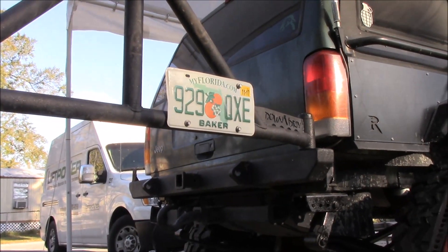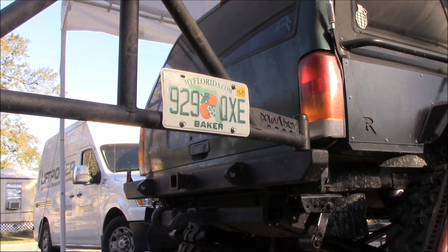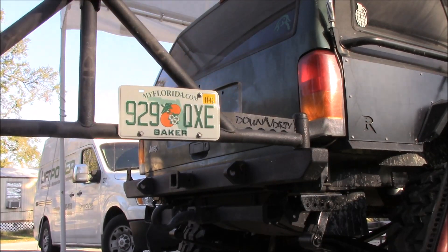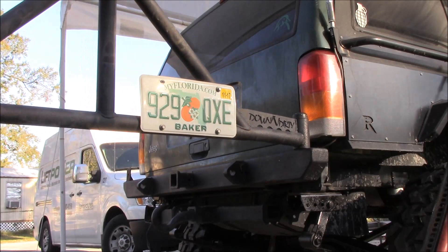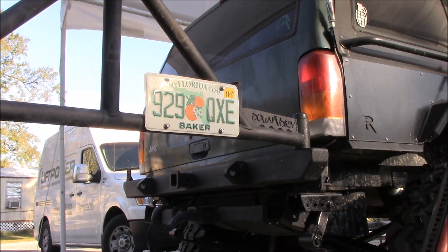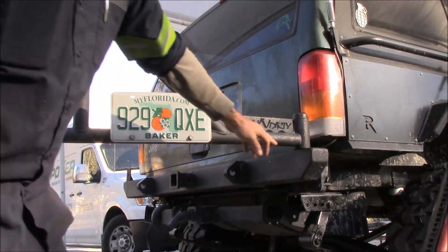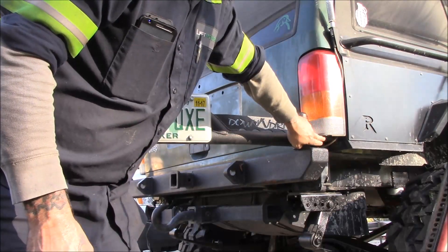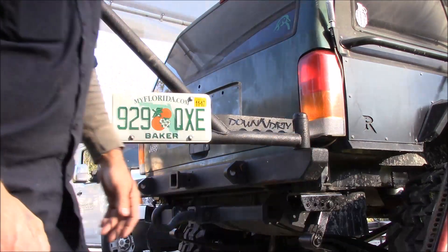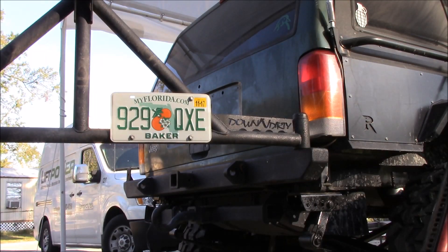One bad thing about these tire racks from Down and Dirty - we'll fix this real quick while I've got the welder out. If you slide this all the way around and let it go, it'll swing all the way past and take your tire line out. So we'll probably weld a stud on there while we're at it.